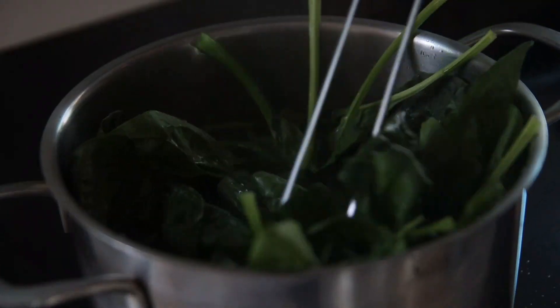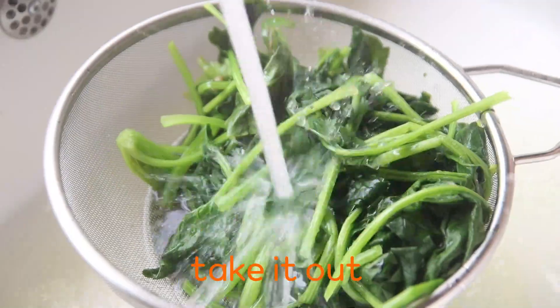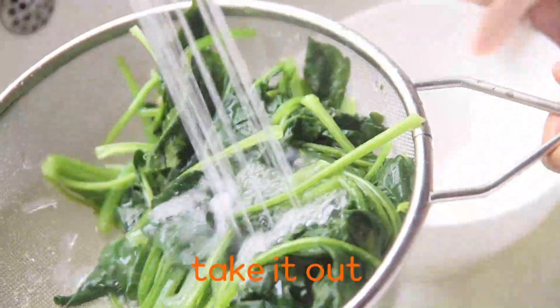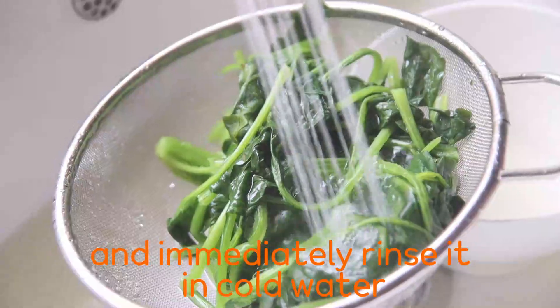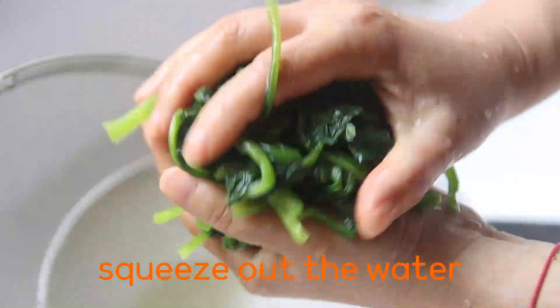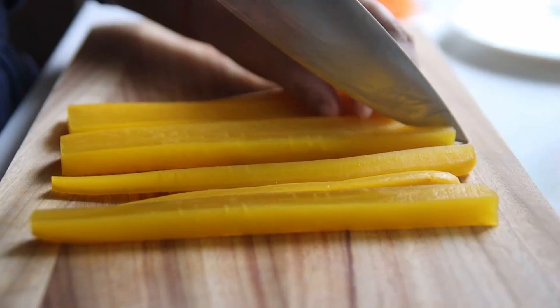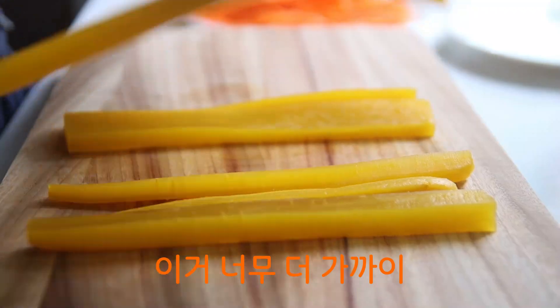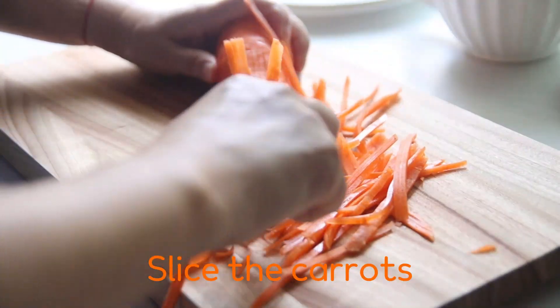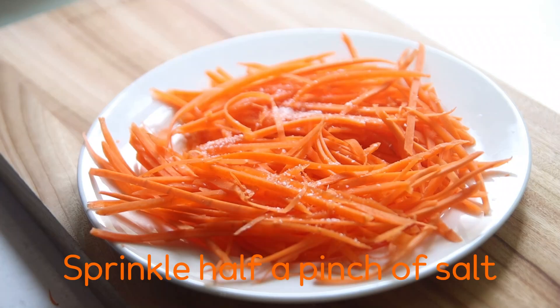I'm going to put it in a little bit. I'm going to add some water and add salt. Let's go.